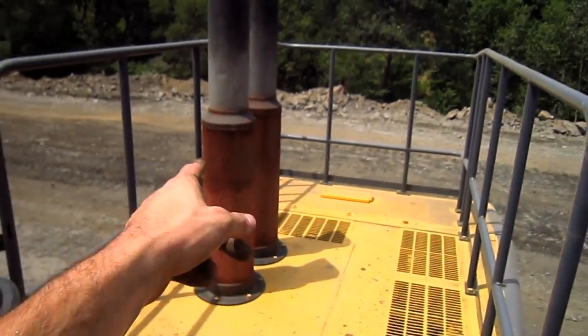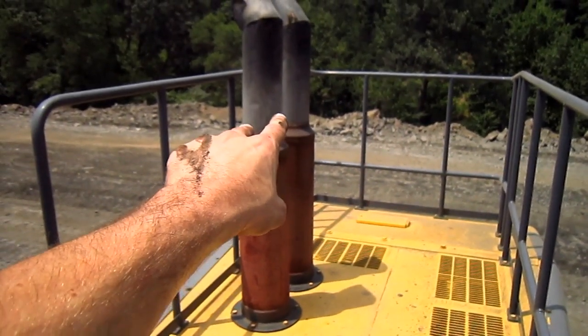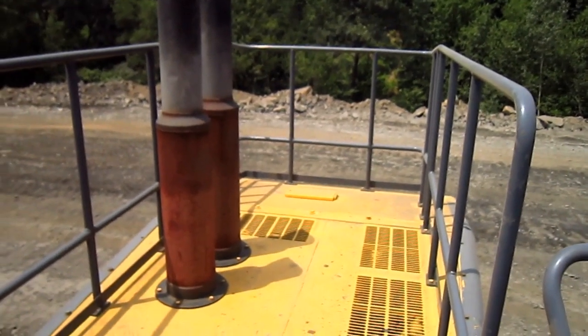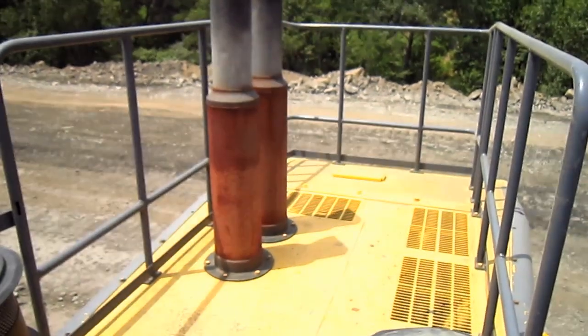On the top of the engine house, you can see the two exhaust mufflers, and you can see all the railings, which provide safety for when the loader is under service.